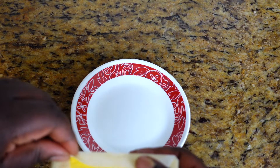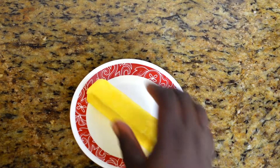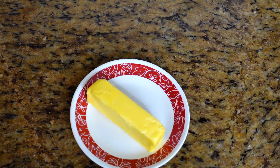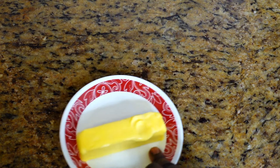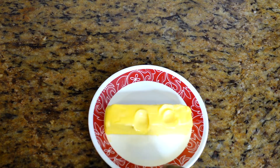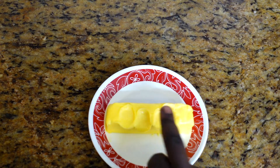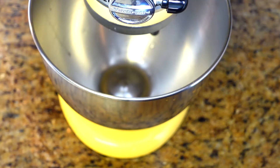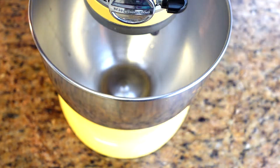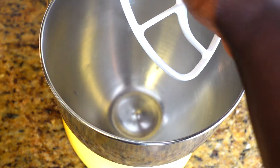You need your butter at room temperature. This is what room temperature butter looks like — when you put your finger on it, your finger should be able to easily press down without having to force it. That's when you know you have the perfect room temperature butter. I'm going to add that into my mixer using the paddle attachment, which is not too harsh on the batter. But this recipe is so easy you can also make it with a hand mixer.